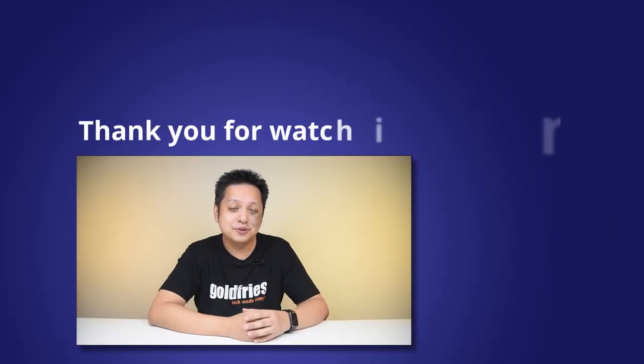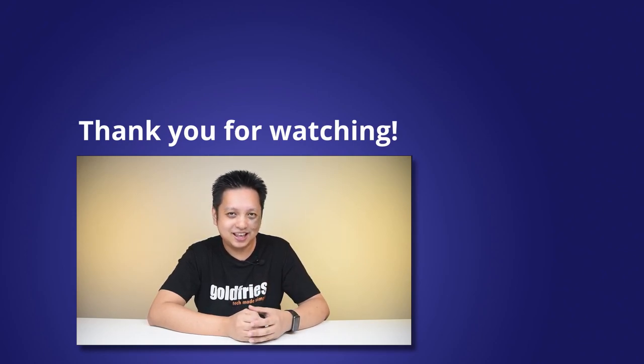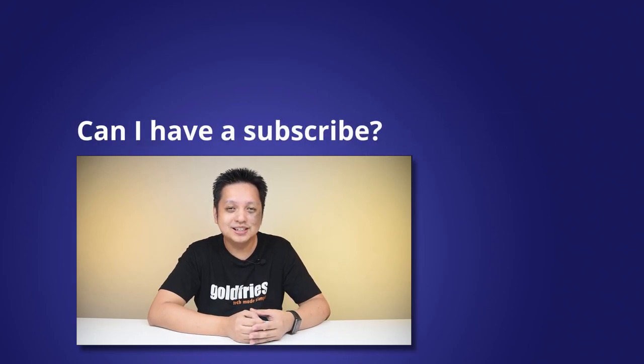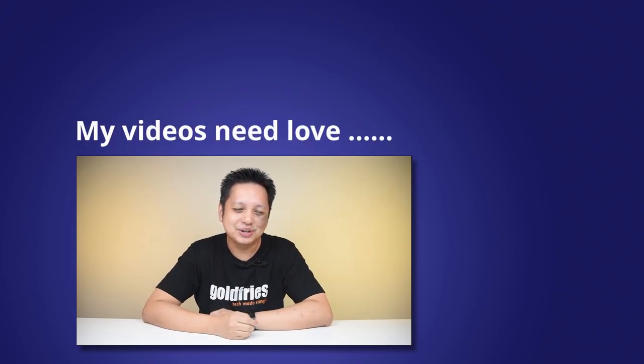That's all from me for this one. I hope you found the content educational, informative, or even entertaining. If you did, I hope you consider subscribing to this channel if you haven't. Also check out the other content on the side. I'll see you guys in the next one. Bye-bye.